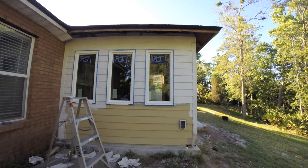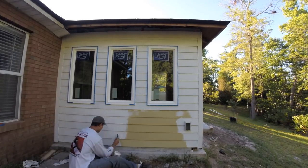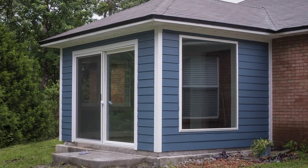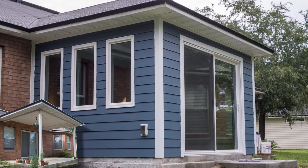After completing the installation, I painted the new siding with a quality primer suitable for cementitious surfaces and then applied a couple of coats of high quality exterior paint. This is the completed exterior for the new room addition that was created from an existing patio space.